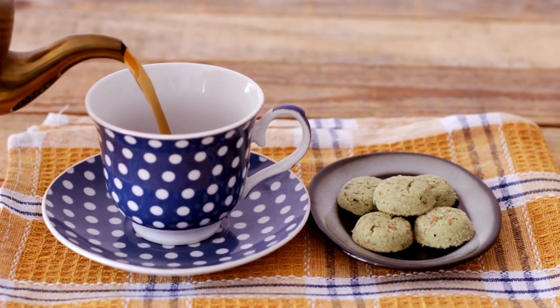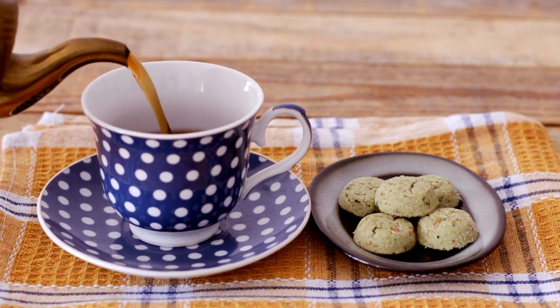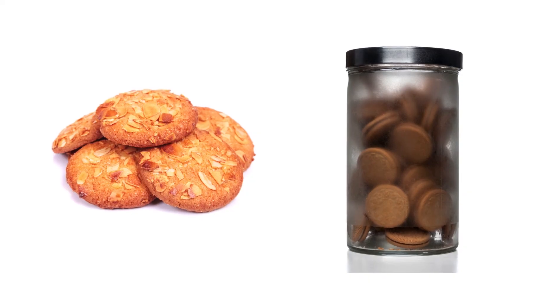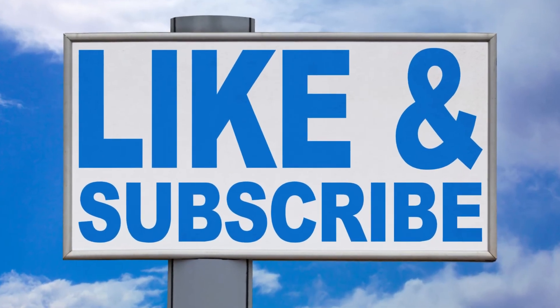Serving and storage — serve these cookies with a cup of tea or coffee for a delightful snack. They can be stored in an airtight container for up to a week, making them a convenient treat for any time.